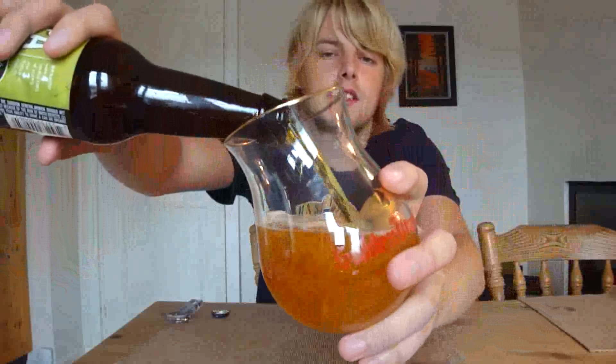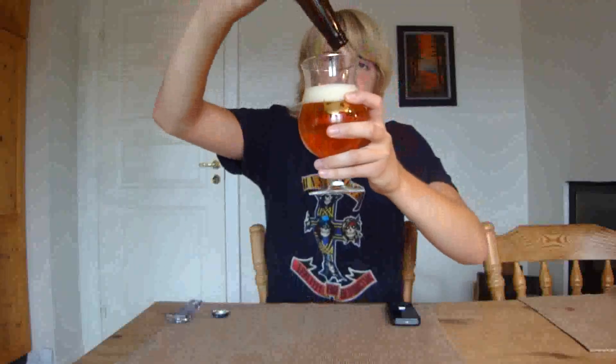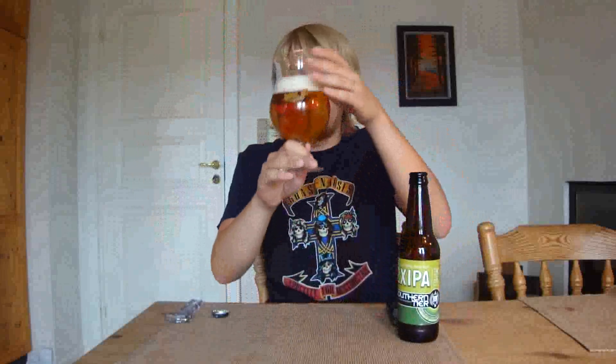Wow, that's nice looking. Lovely pour. It's filtered, as you can see — very clear. Like a dark yellow, maybe orange color, sort of like a honey yellow color. With a frothy, two-finger white head. Doesn't look that creamy though, and it's very effervescent as well. It looks nice.